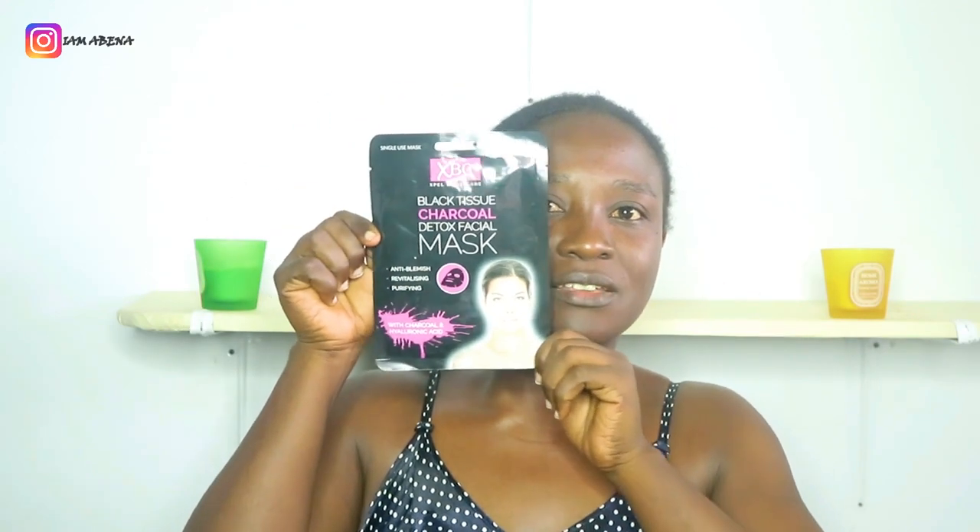This is my facial mask — it's Expelled Body Care Black Tissue Charcoal Detox Facial Mask. This time around I really want to take care of my skin. At first I wasn't into all those facial masks, I wasn't into it, but I was recommending for others. But this time around I really want to try everything facial. So today I'm trying this facial mask for the first time.